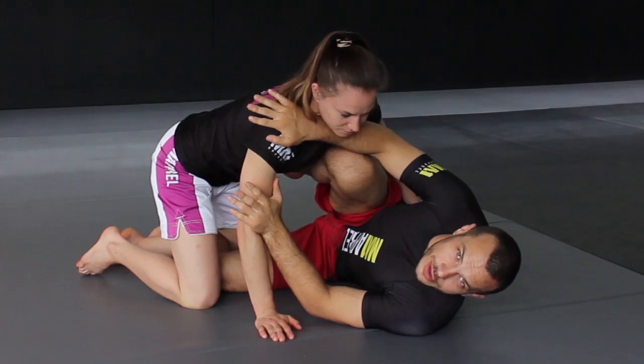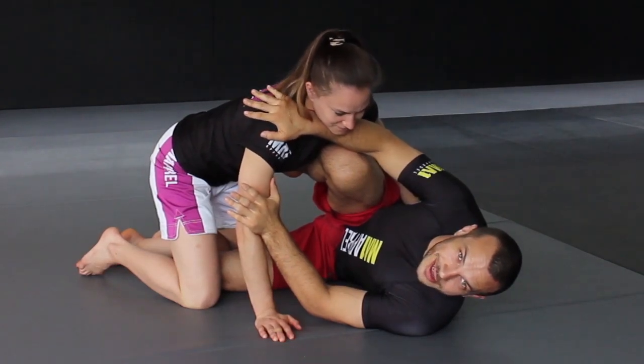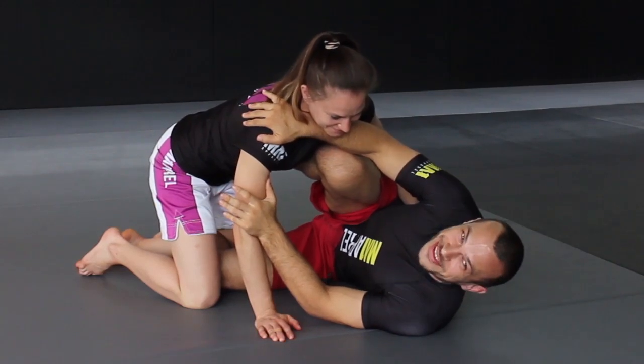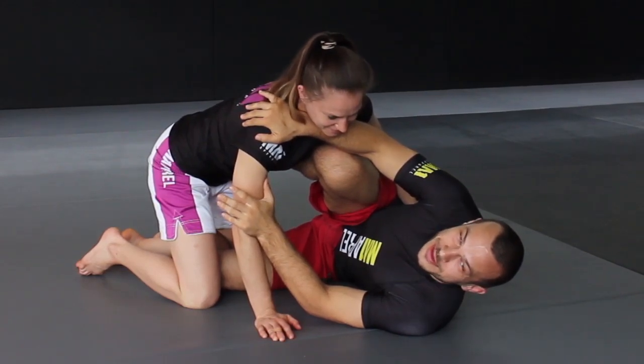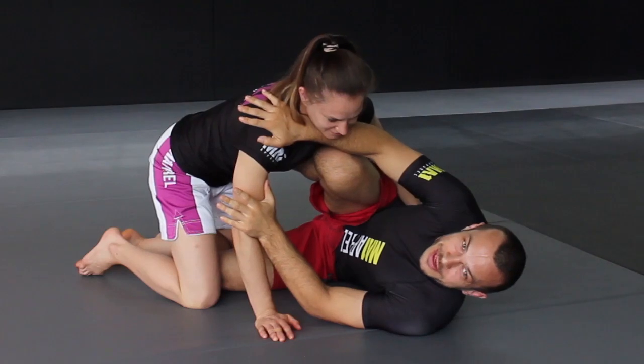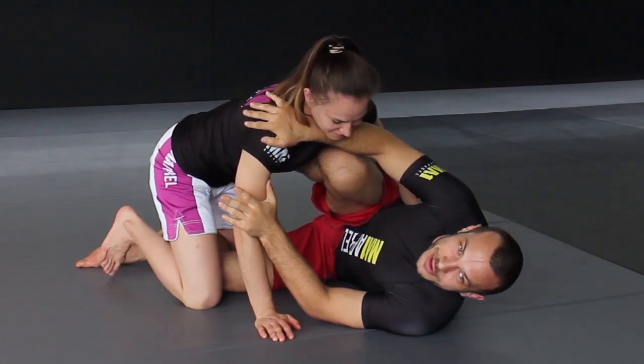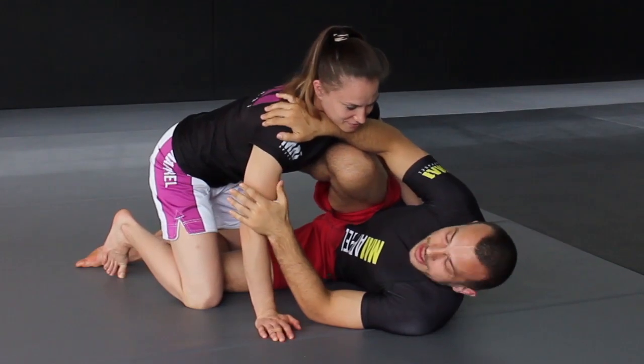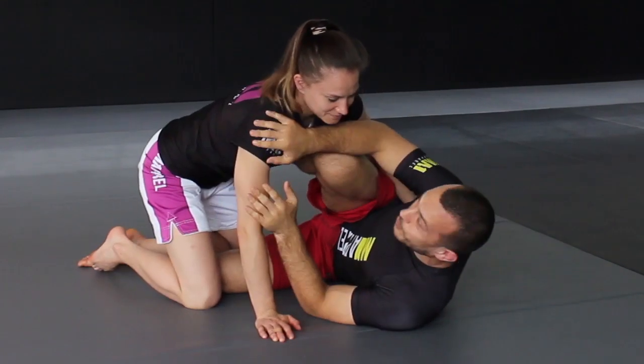So this technique is called the Choi Bar, named after a guy Choi Won Choi, who actually got this technique on me at the Nogi Worlds a few years ago. After that happened, I studied the footage and looked up a few YouTube clips — he actually gets it on everyone. So I tried to learn it, and it works really well.